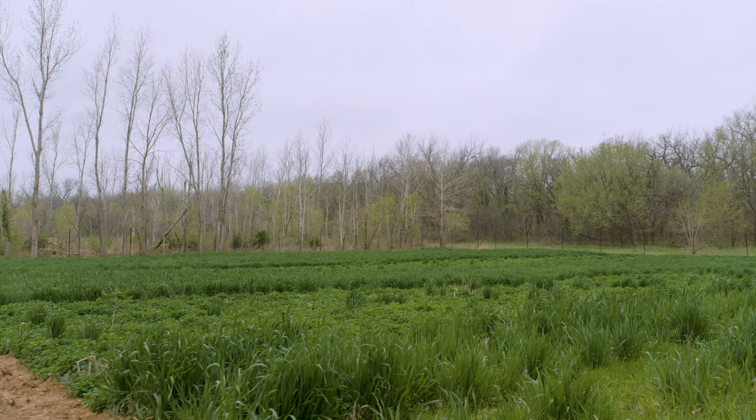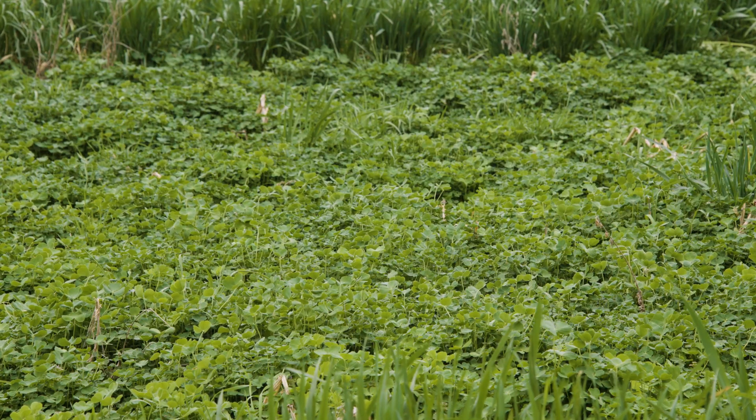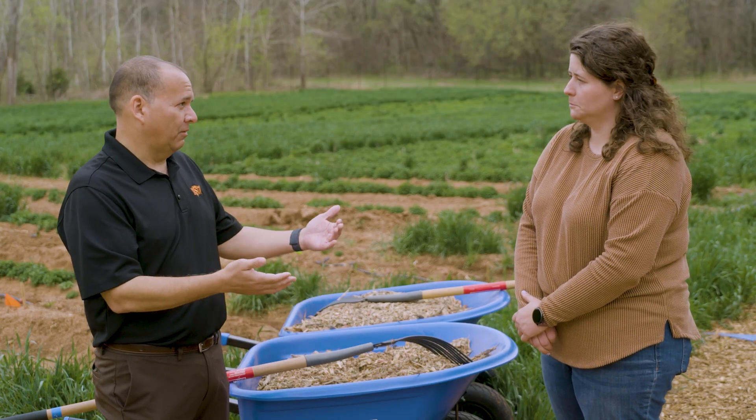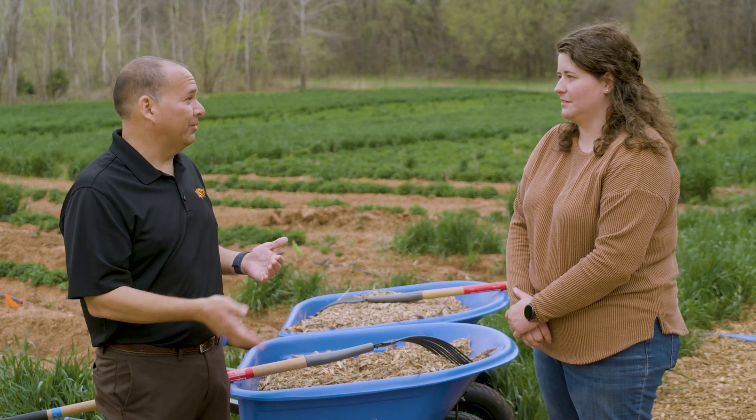I can see in the field here you have cover crops, and those have helped to control the weeds before you even got started with your garden out here, right? But now we've got these alleyways and we also need places to walk and to work, so we can use this cardboard and mulch to hopefully control or suppress these weeds and also give you a little place to work.